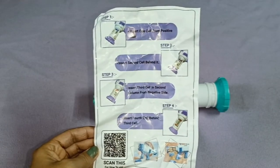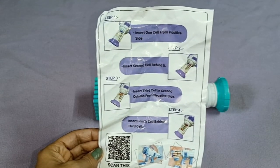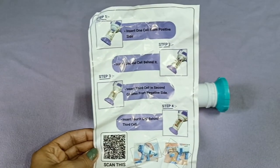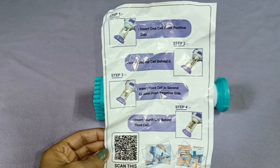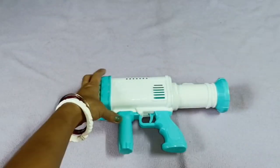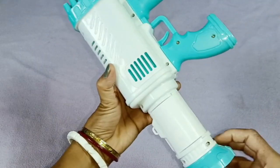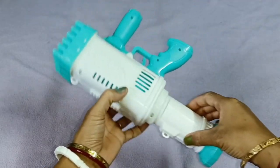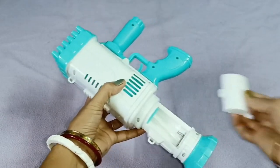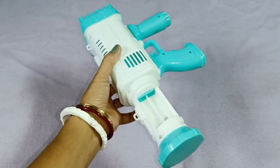We have set it up step by step. The first step is to insert one cell from the positive side. This is the positive side here. We need to insert the cell — there will be 4 cells total.